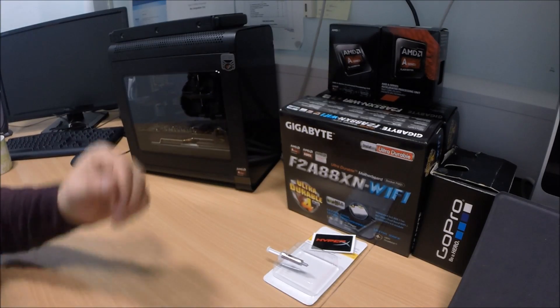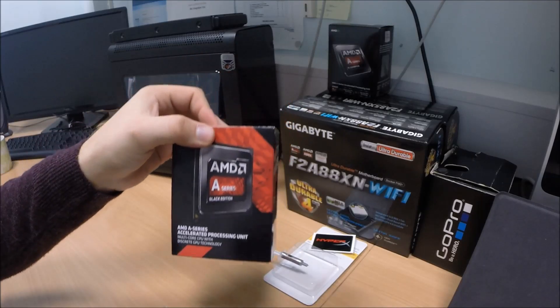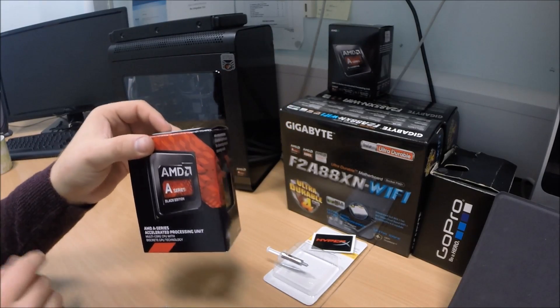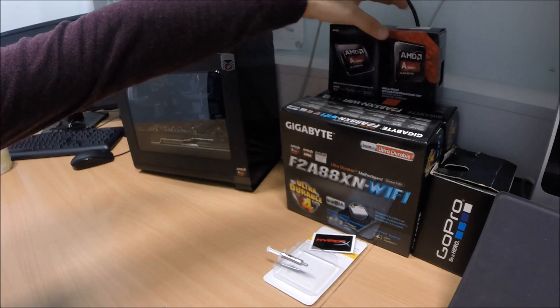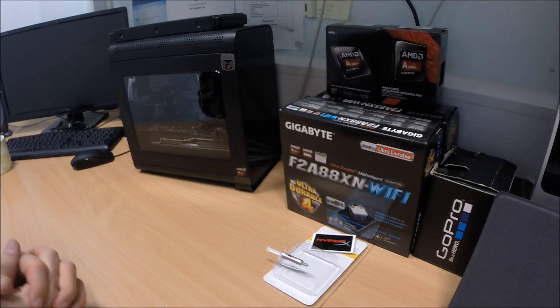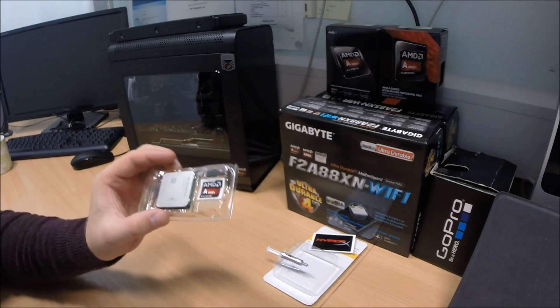Welcome to part two of this video. We're going to install the A10 7850 into the system behind me. It's currently got the 6800 case. We're upgrading the motherboard and processor. We wanted to go for the FM2 socket, so obviously the thing to go for was the K3 APU that had just released.